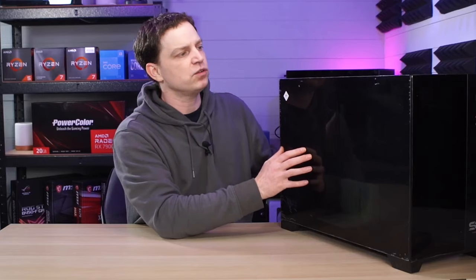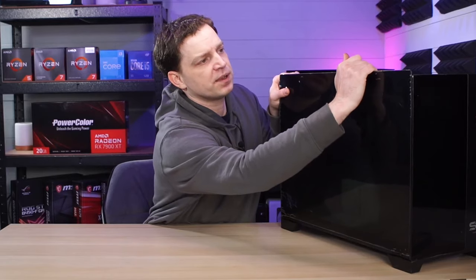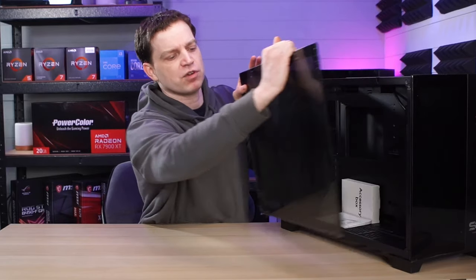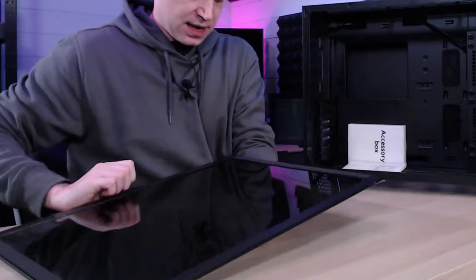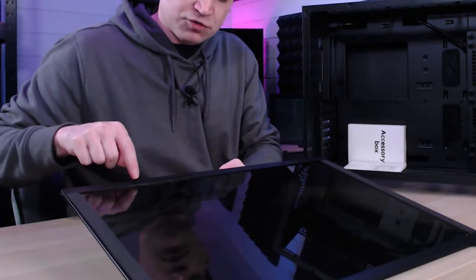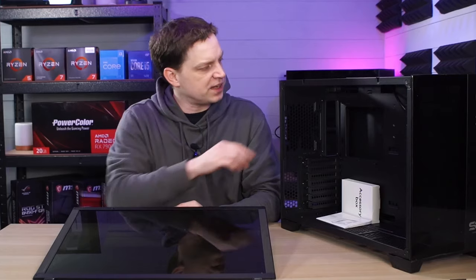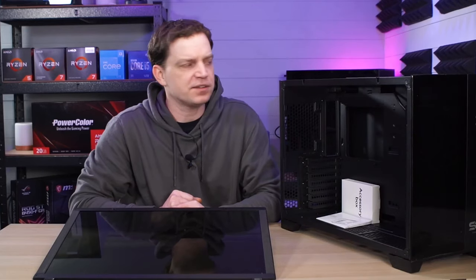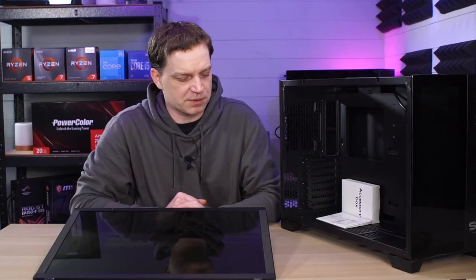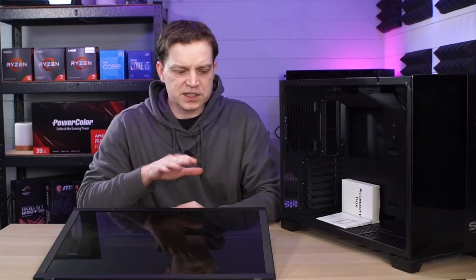Once the top has been removed you can start to remove the other panels. To remove the front and back panel all you need to do is slide it up, ping it forward, and drop it down. On the glass we have some little pegs here which click down into the actual base, and at the top there are extra pegs similar to what the top mounts down to that slot into little slots, stopping the glass from falling out. The back panel is the same design.